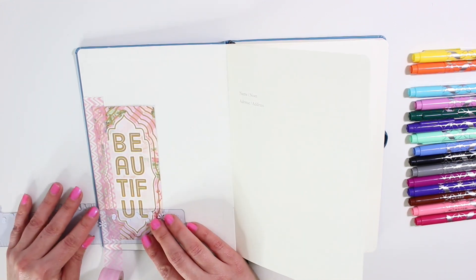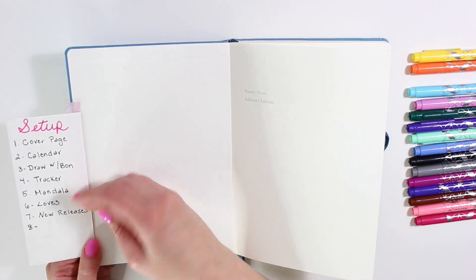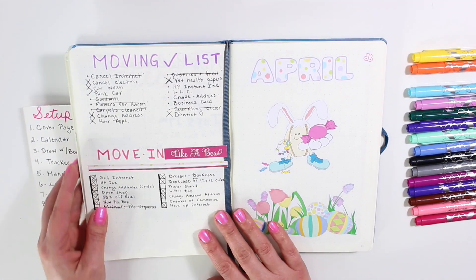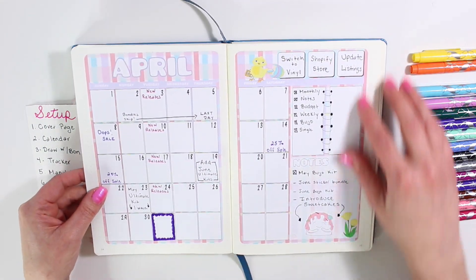I'm going to go ahead and put this down with a strip of washi. This is removable so it doesn't hurt the bullet journal at all. Every month I have been doing this and I don't see any flaws.